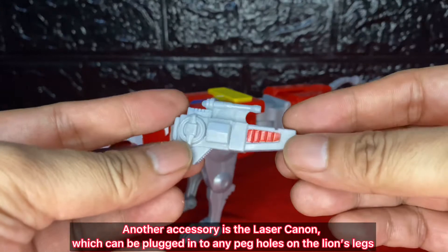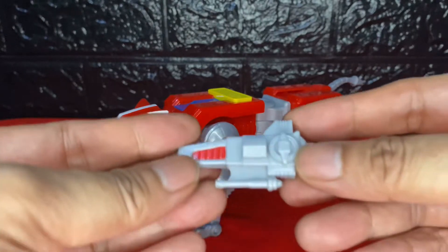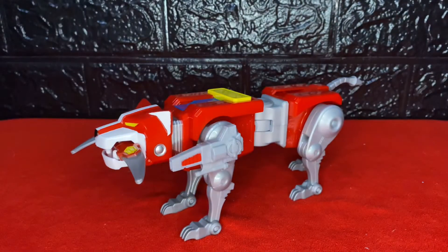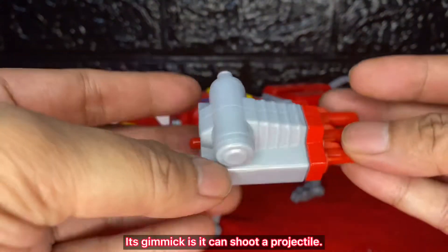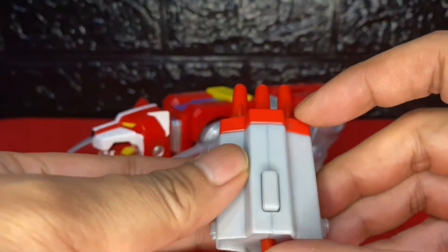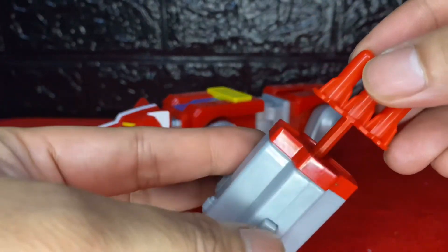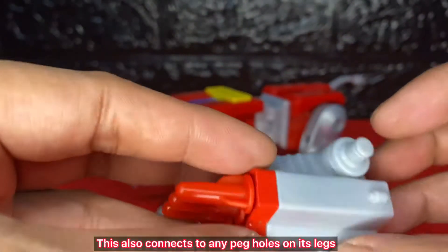Another accessory is the laser cannon, which can be plugged into any peg holes on the lion's legs. In the missile launcher, its gimmick is it can shoot a projectile. Just press the button to shoot. This also connects to any peg holes on its legs.